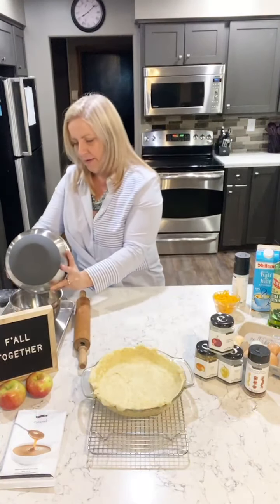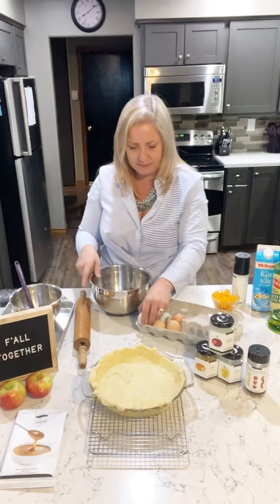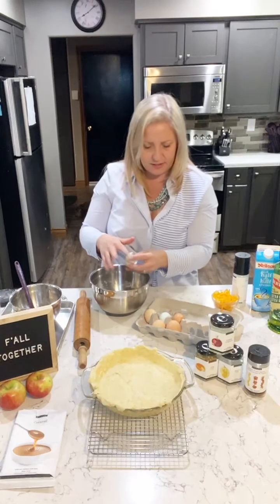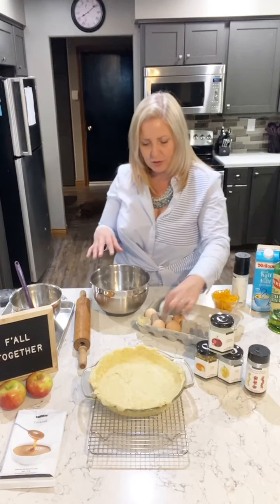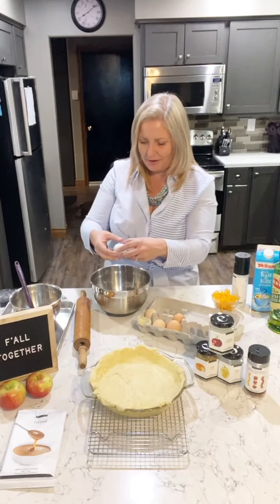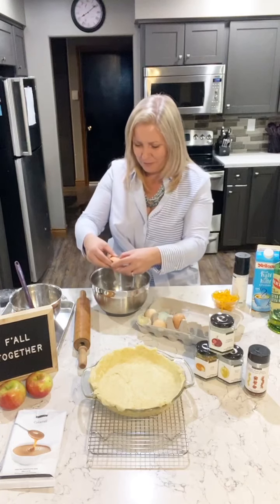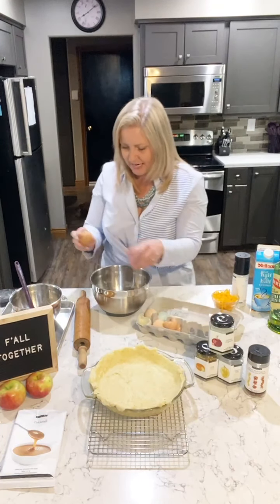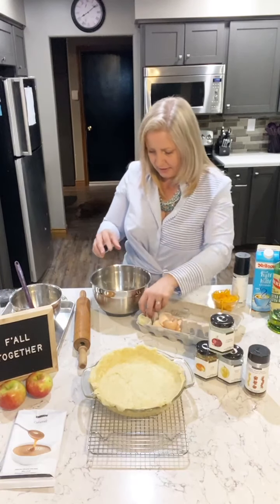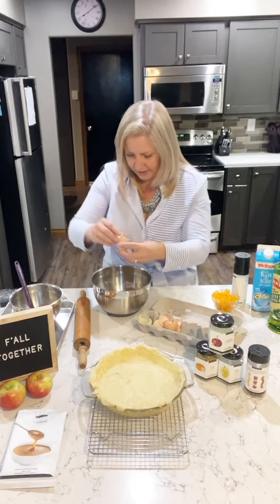Now let's do the inside. I'm going to reuse this bowl and take some flour out. The inside of this quiche recipe uses six eggs. I use these delicious organic eggs that my husband's co-worker sells to us — all different colors and shapes. Her chickens run around all over her property. Make sure you don't get any little shells in there.